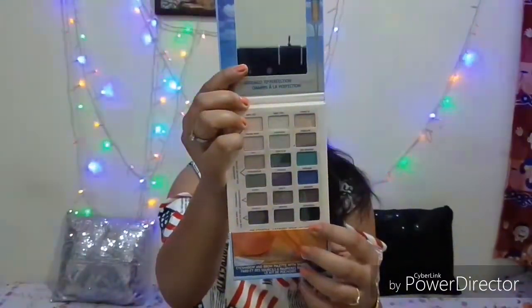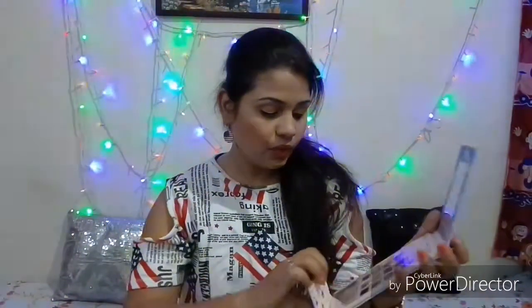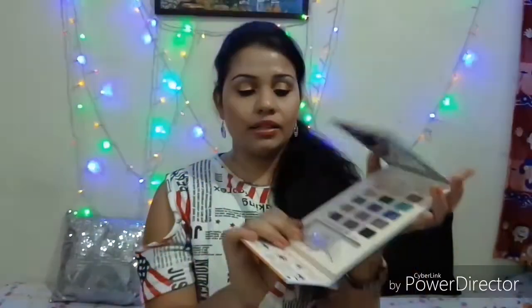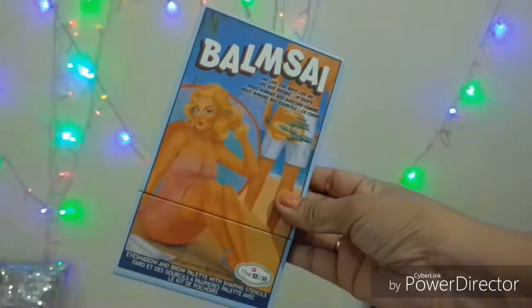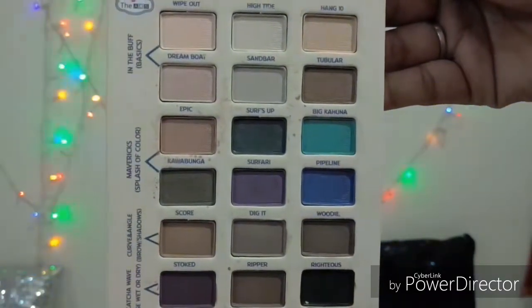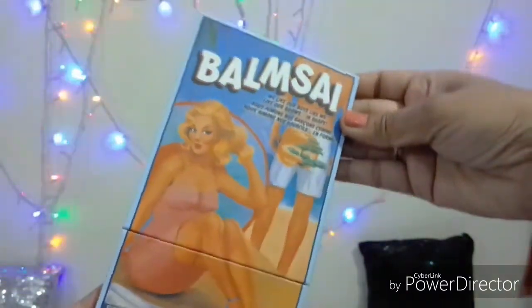When you open this palette, you will see all the eyeshadow shades and even the brow shades. There is also a sheet with stencils. It has a good size and good quality mirror. When you open this palette you will see all the shades.